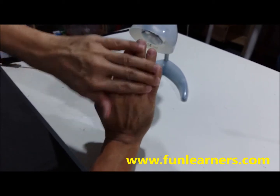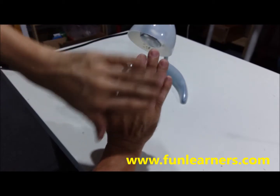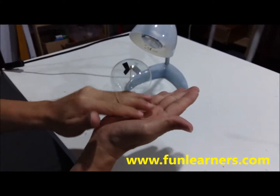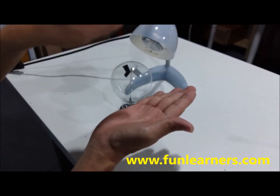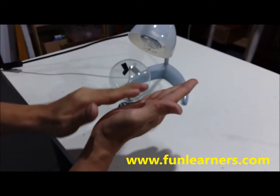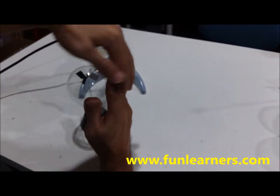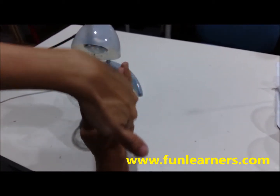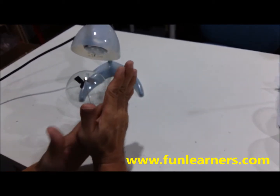This darker side will absorb heat more readily — more heat is absorbed here. When light shines on the white side, white surface actually reflects away more heat, so less heat comes here. The darker side will be hotter, absorbing more heat, while the white side will be colder.